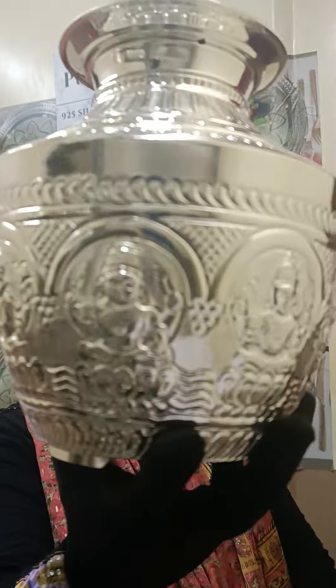The last size is 520 grams Ash Lakshmi Bindike. This is 8 inches from top to bottom.